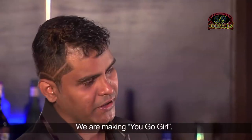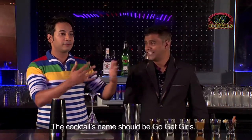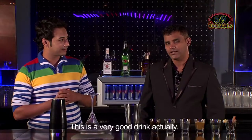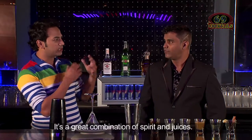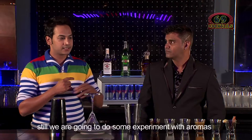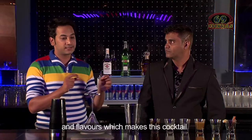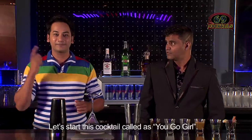So what are we making today? We are making 'You Go Girls.' Why would you keep a name like that? The cocktail name should be 'Go Get Girls!' It's basically only for girls. This is a very good drink — a little bit of aroma, juices, sour, sweet, and everything. It's a great combination of spirit and juices. We are using whisky, which is supposed to be a men's drink, but we are going to experiment with aromas and flavours which makes this a very feminine cocktail. So without wasting time, we will start this cocktail called 'You Go Girls!'